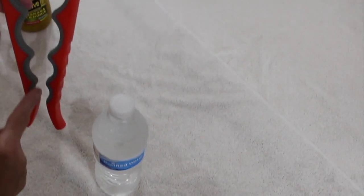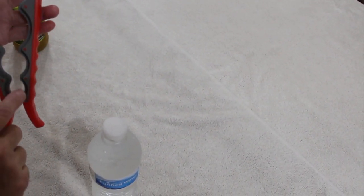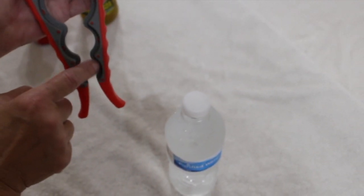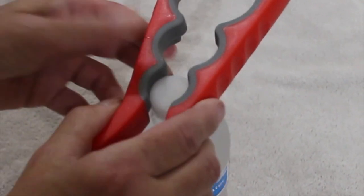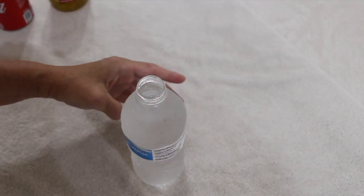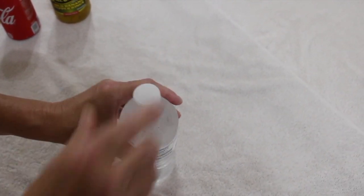Now to open this water bottle, I would find the correct size, which would be the smallest size. If you see on the back how it's indented, you would place the cap right on top like this. Then take it and twist. See how easy that comes off? I'll put the cap back on.